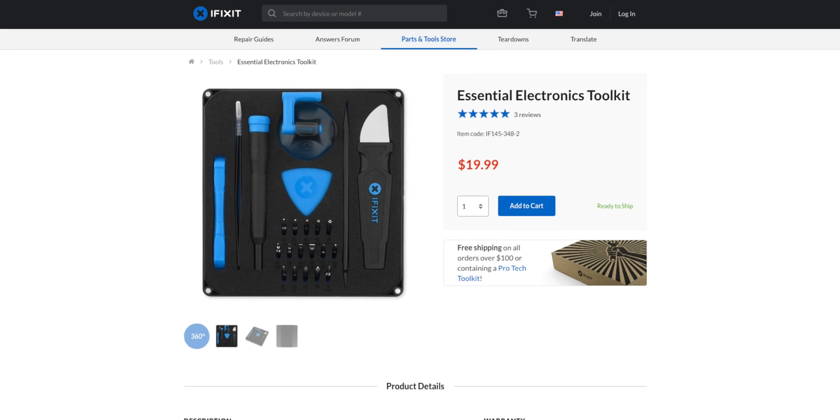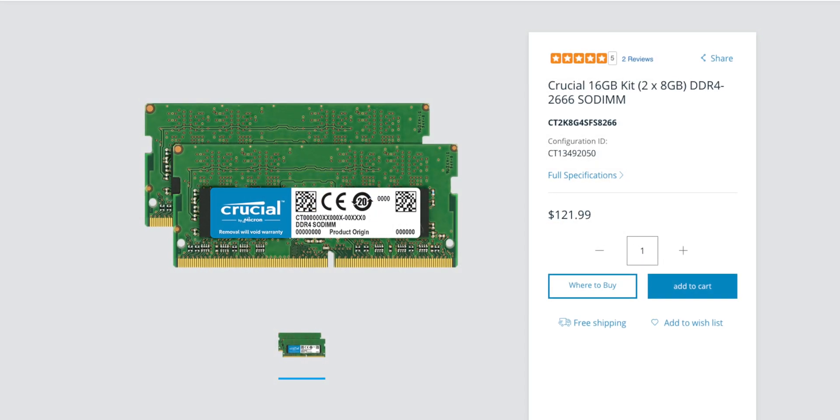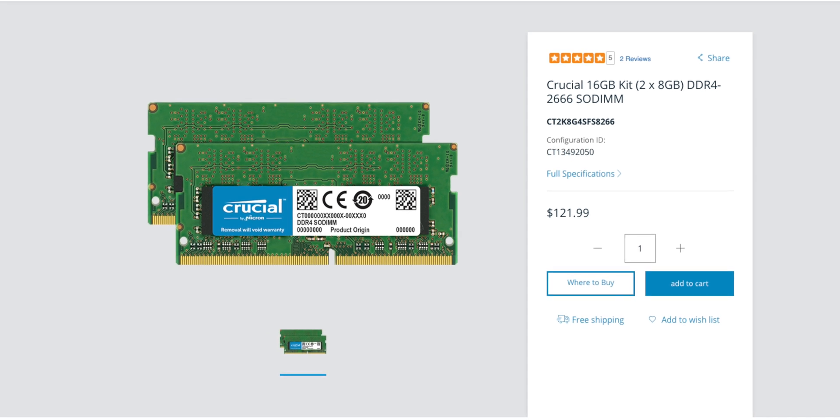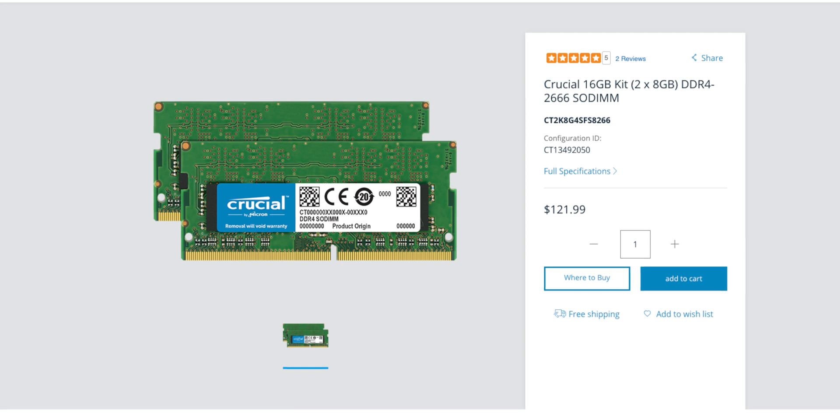You're also going to need to make sure you have the correct memory. You're going to want to make sure your RAM is DDR4 SODIMM compatible. I'll include links to everything you'll need down below on Amazon if you happen to not have it and just want to pick it up for this video.